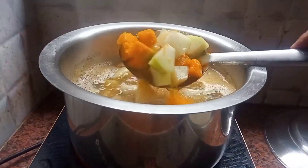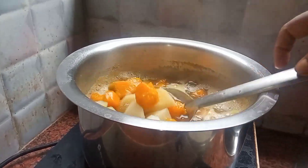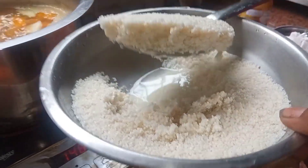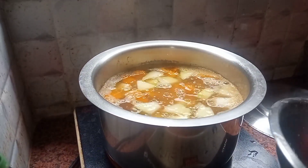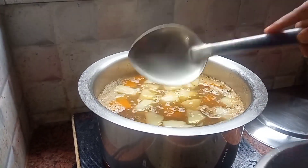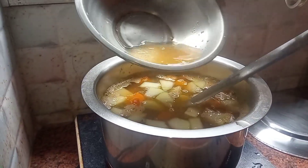We are going to make a lot of pepper, aloo, kumro, and we are going to make a lot of pepper.